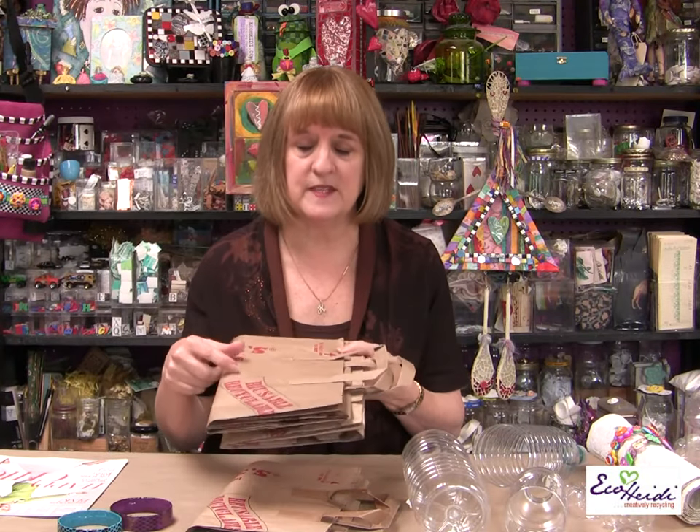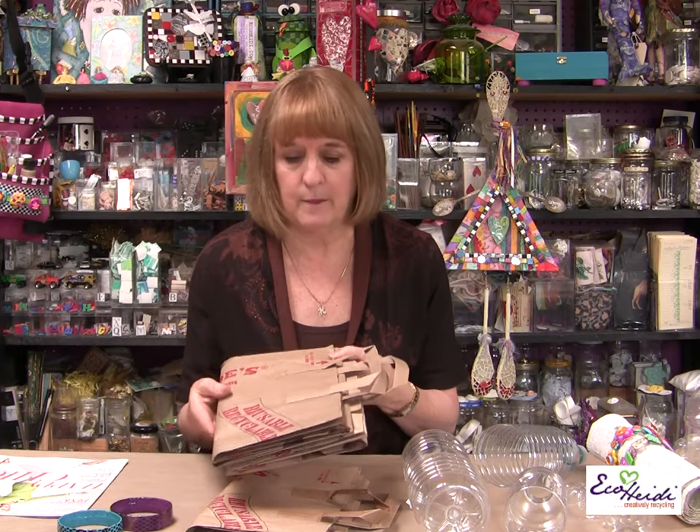How many of you get these bags? I think all the brown bags that come out nowadays have these cool little handles. They're really not good for holding the bag, but they're really good for making bracelets.